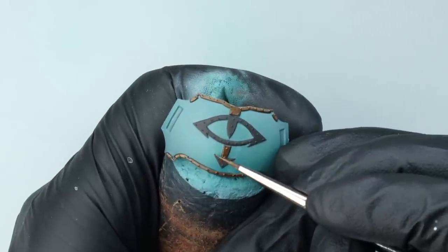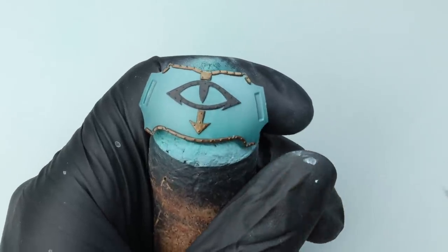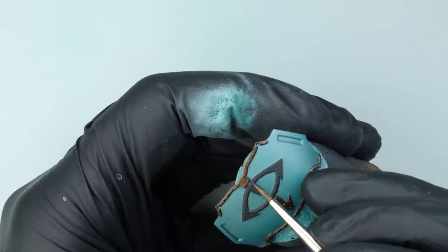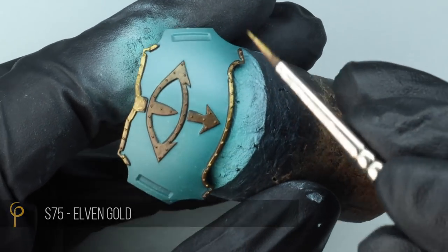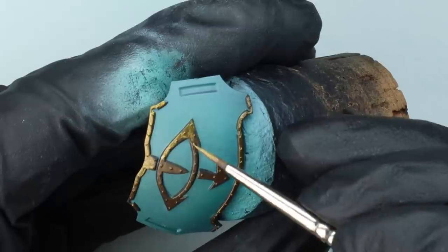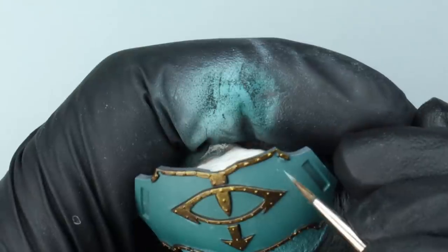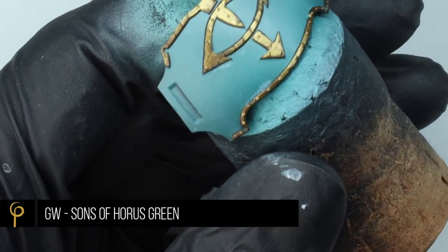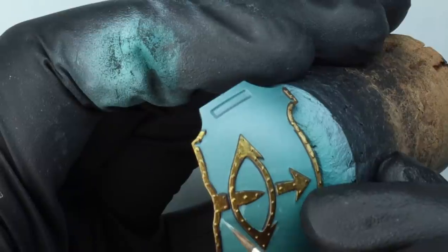Anybody who's painted a Titan is well aware that painting the trim is a significant amount of time you're going to be spending with your model. Then the main gold colour is Scale 75 Elven Gold. As this is army painting I don't need to worry hugely — if I had a significant change in direction on a piece of trim I would leave that shadow area just the pure Decayed Metal. But on the shoulder pad here I didn't really need to.